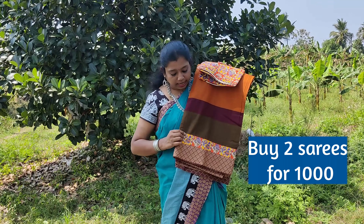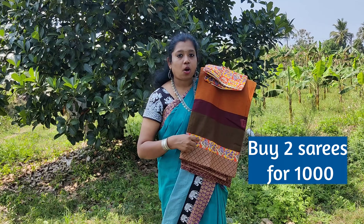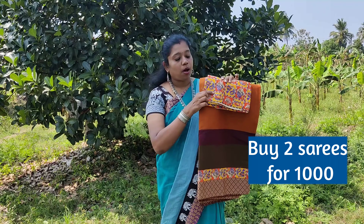A tricolor Chettinadu saree with unique border. The patch is in alternate orange and yellow. The blouse matches the patch.